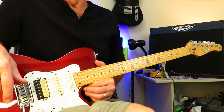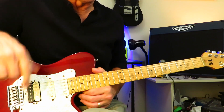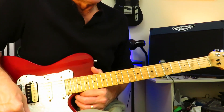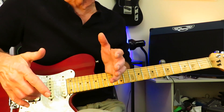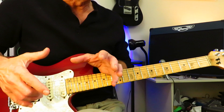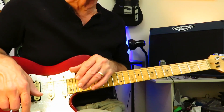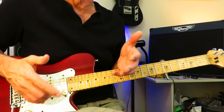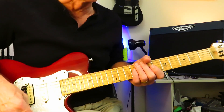Hey everyone, hope you're doing well. Let's have a look at how to play Stop Dragging My Heart Around by Tom Petty and Stevie Nicks. This shouldn't take very long, as it's just a couple of fairly common chords and a few easy and short lead guitar fill lines strewn throughout the track. A really good track to learn all the way through if you're perhaps a beginner or early intermediate guitar player. Plus, it's a great bloody song.